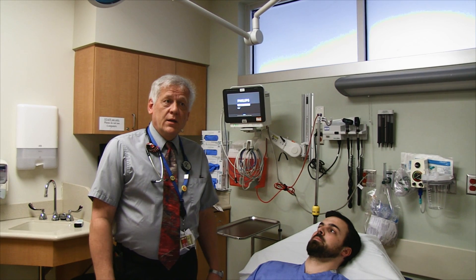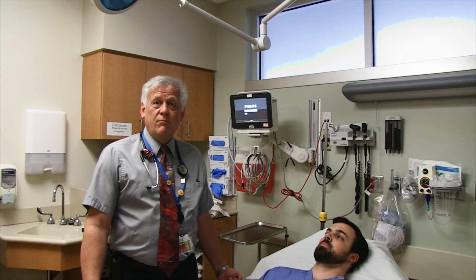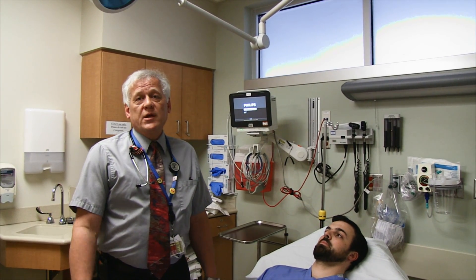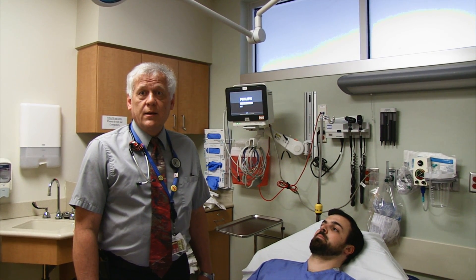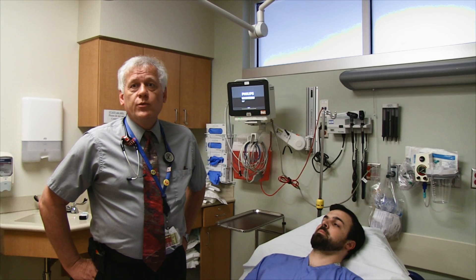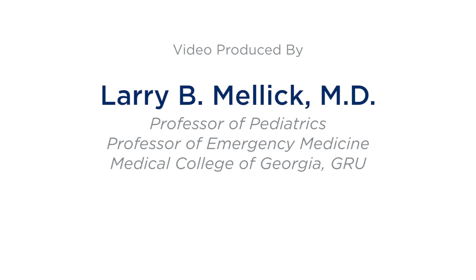When someone is profoundly affected — dense hemiparesis, oblivious to the world, essentially in a vegetative state — you tell family: 'We're between a rock and a hard place. This may not make them well, but hopefully we can turn a severe stroke into a moderate stroke — maybe they can brush their teeth or turn over in bed.' They also have a very high risk of bleeding that could kill them. In my experience, all family members have decided there are worse things than dying, and we've pulled some patients back dramatically from severe strokes.